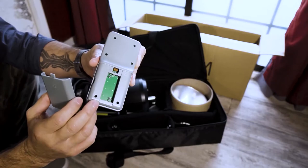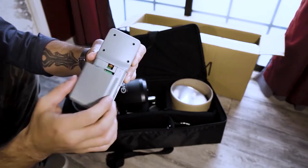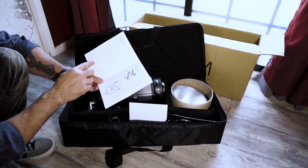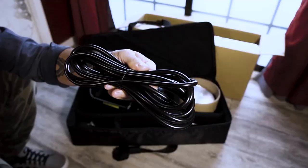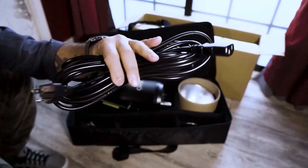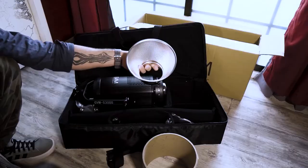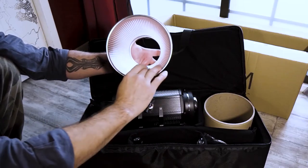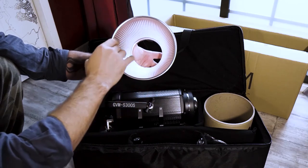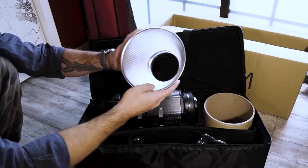The remote takes two AAA batteries — they are not included. Power is 300 watts, voltage is DC 60 volts. The power cord is kind of long. They give you two wires. This is the reflector — it's textured, giving more surface area for the light to bounce around and focus more. It's a nice reflector.